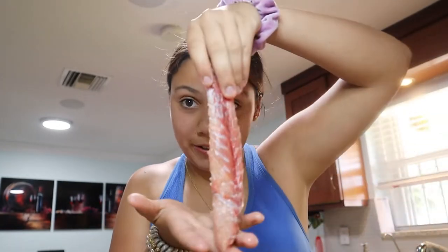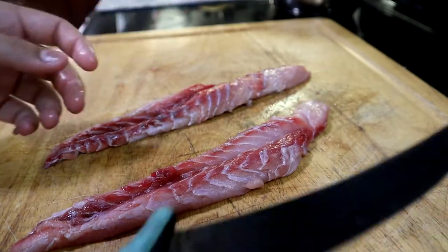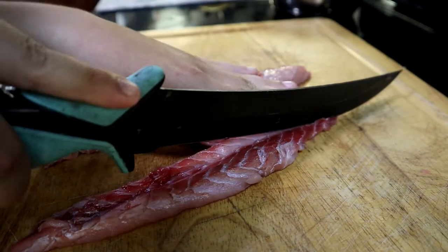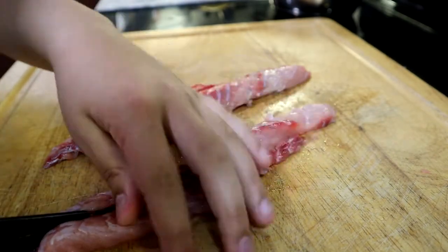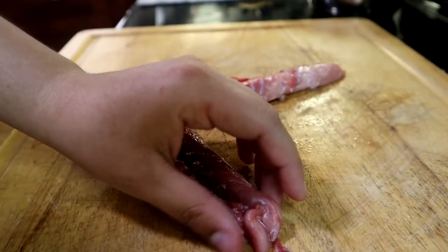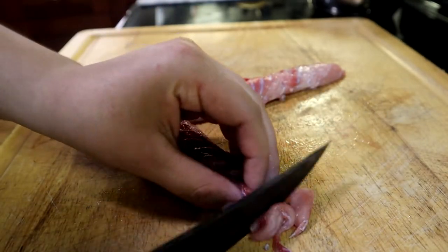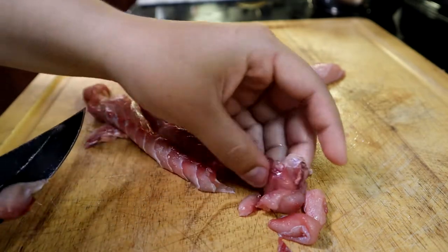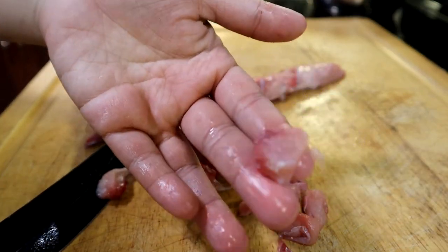We're inside the house now for a little change of scenery. We have our devil fish fillets and we're going to be making a ceviche. I'm going to show you how I'm going to cut it up, what size, and we'll do the full recipe. I'm using our Danco knives. Since these pieces of fillet are very skinny, we're going to cut them through the middle only one time — normally we'd make more rows, but not this time. The pieces are about the size of the tip of my finger.